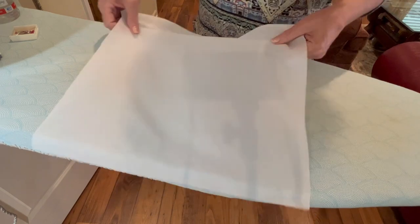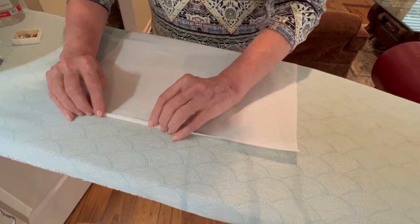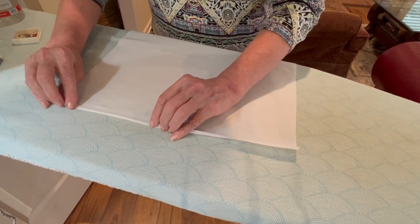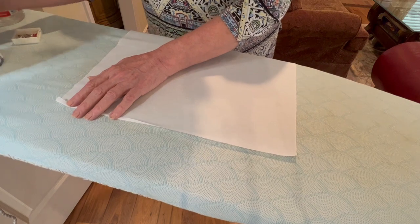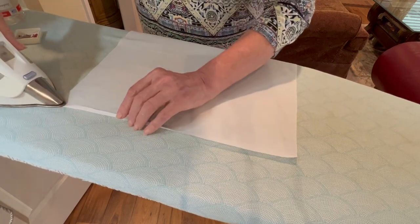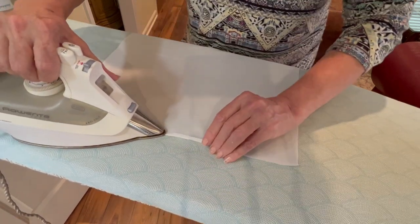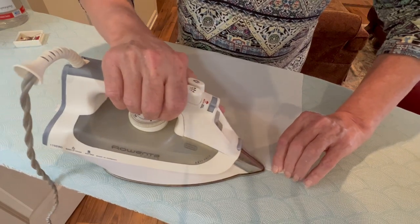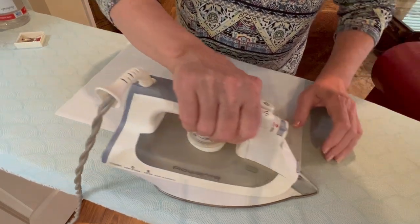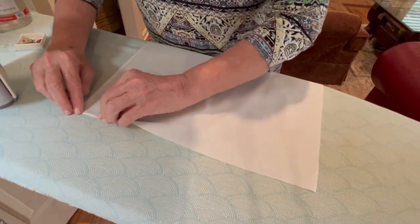I'm going to start with one at a time, setting one napkin piece to the side. What I need to do is fold this hem in a quarter of an inch and then another quarter of an inch, and after I get that done I need to go to the sewing machine and miter my corners. I'm going to start by pressing one side at a time a quarter of an inch. This doesn't have to be perfect - when I make napkins for myself I kind of eyeball it, and since I'm consistent in what I eyeball it tends to work out pretty well.